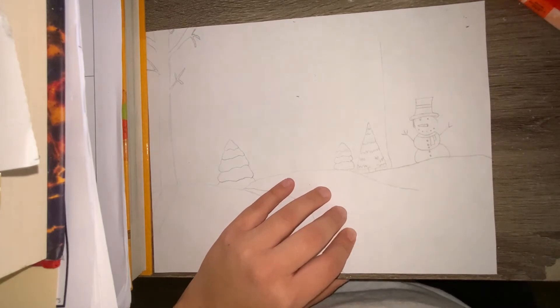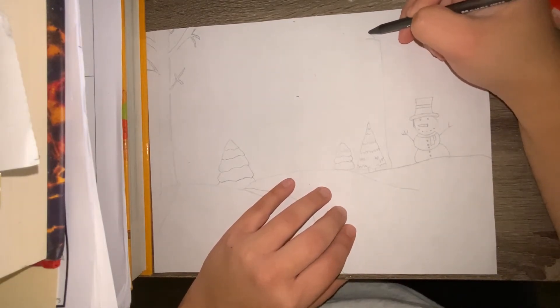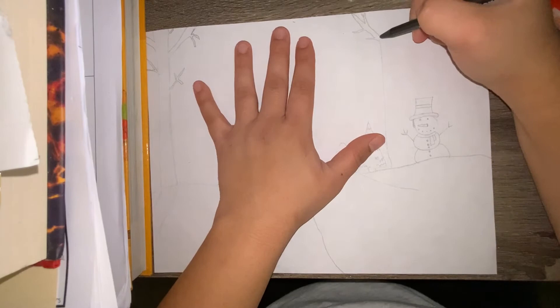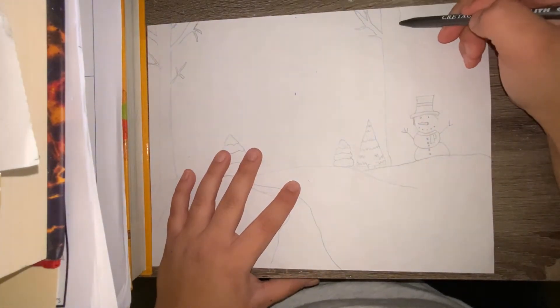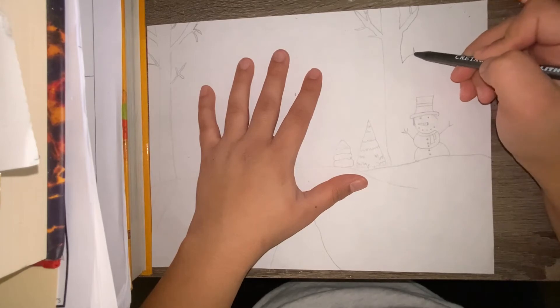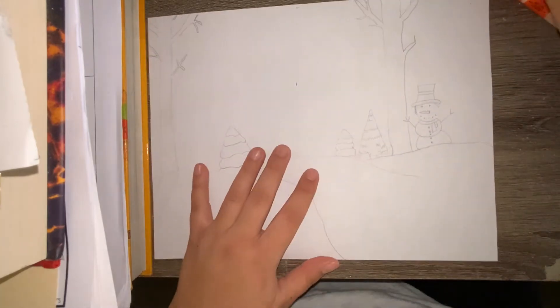I will be creating two more trees, but it's up to you if you want to add more trees to your design. Don't forget to add the shadow of your tree on the bottom of your paper.